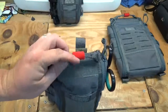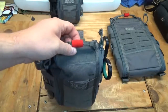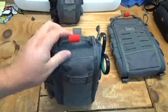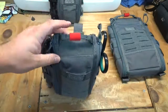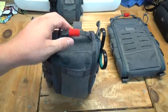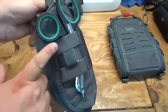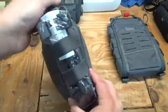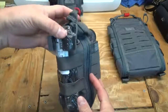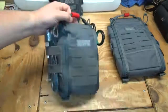You also have this nice tab that signifies it as a medical kit, which you can take off — it's kind of like velcro, removable. On the front, some other changes: you have elastic on the sides, which is really nice. There are two loops of elastic on each side. On this side I have my CAT tourniquet — a brand new one, haven't even taken it out of the package — it fits right in the elastic.